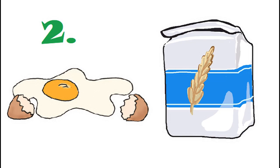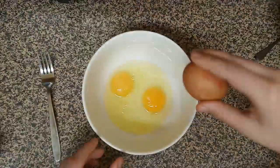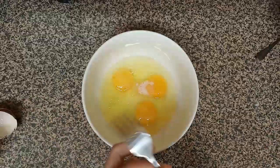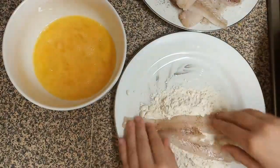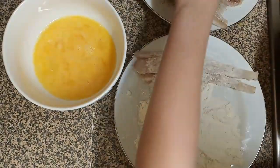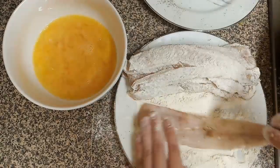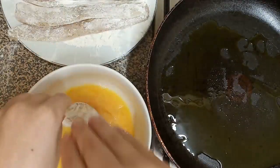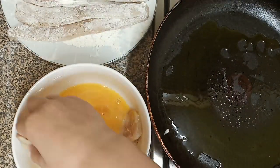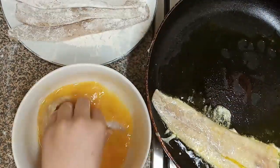Second, we're frying with egg and flour. Beat three eggs, add some salt. Roll the fish fillets in flour. Put some oil onto the pan, submerge your fish in the egg mix, and place them into the pan. Careful, the oil may splash.